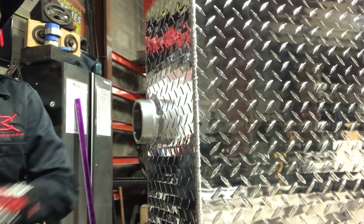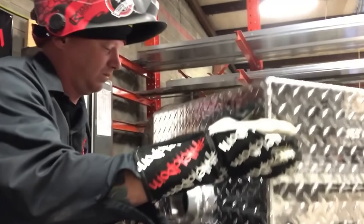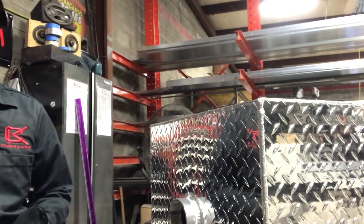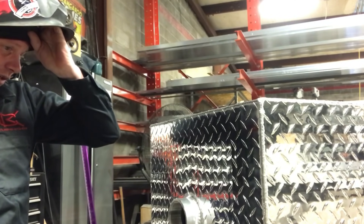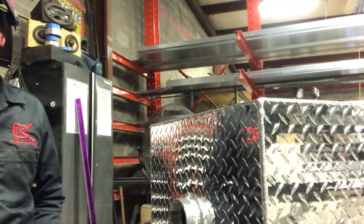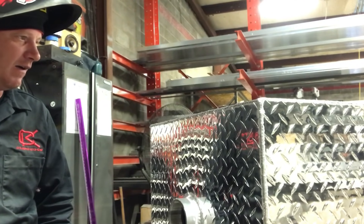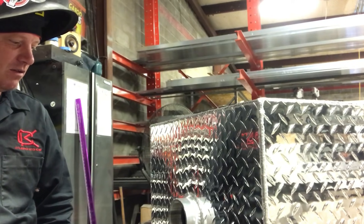Alright folks, that's it. Tank's all welded up, couplings in place. Now we're going to pressure test it. We do our water tanks and fuel tanks at 7 psi. Pretty low, but seems to be the standard.